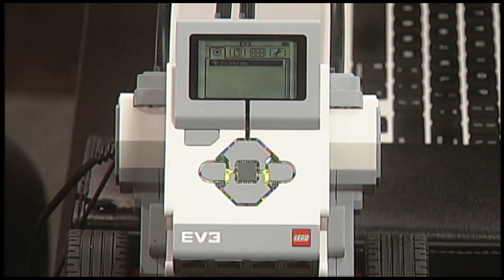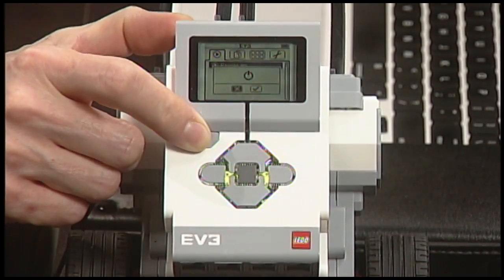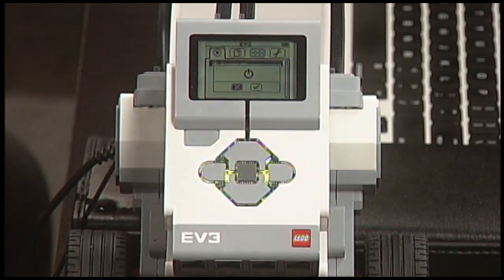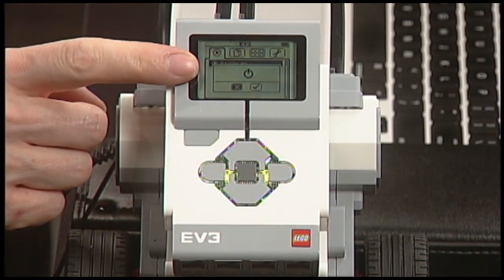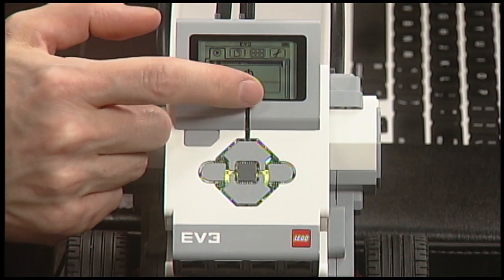The EV3 will eventually turn itself off automatically if you leave it on for long enough, but most of the time you'll want to turn it off yourself. To turn off the EV3 right after turning it on, do the following. First, press the button in the top left corner once. That circle with a line — a kind of power symbol — appears on the screen, along with a check mark and an X.